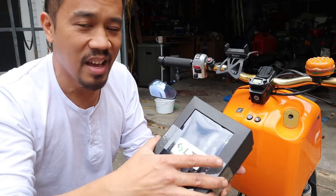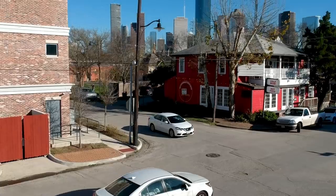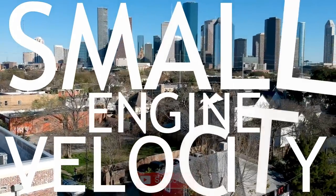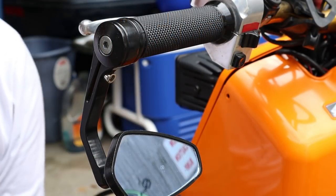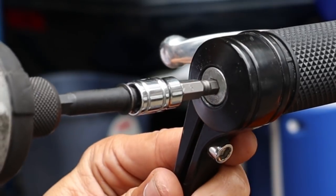All right, let's go ahead and install this after the intro. So first things first, let's go ahead and remove this old one — probably don't need an impact, but...